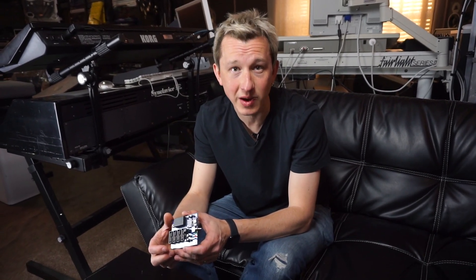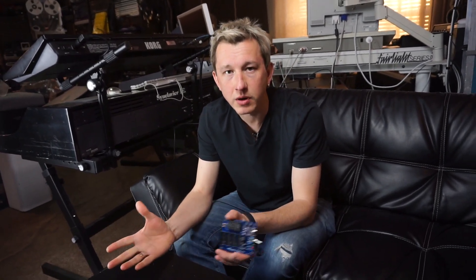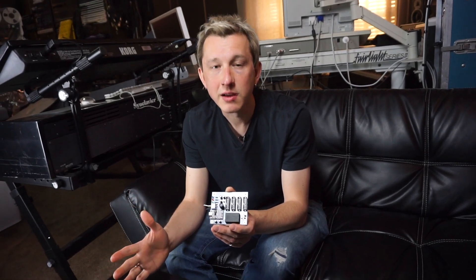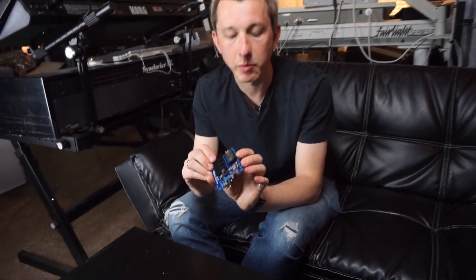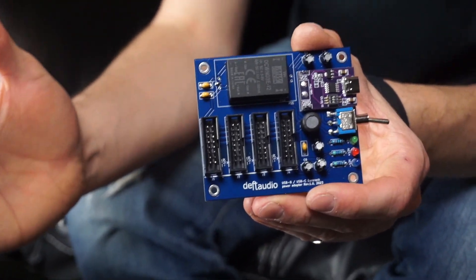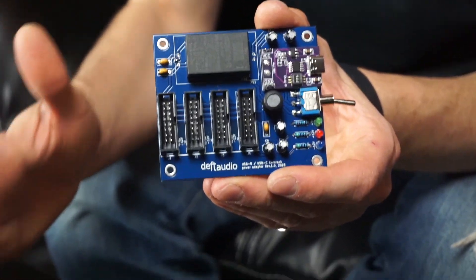Eurorack power is really important, and in many ways the power is quite a big investment to have stable power rails in your system. Typically it comes down to some linear power solution using toroidal transformers and so on, but what if you are on the go, or you have some limited space and need a small Eurorack system? For this purpose, I designed this module — I haven't seen any similar versions in the market — that is capable of providing power to a small Eurorack system. Let's say you have three or four modules in a small box; that would be your solution that you can use on the go.